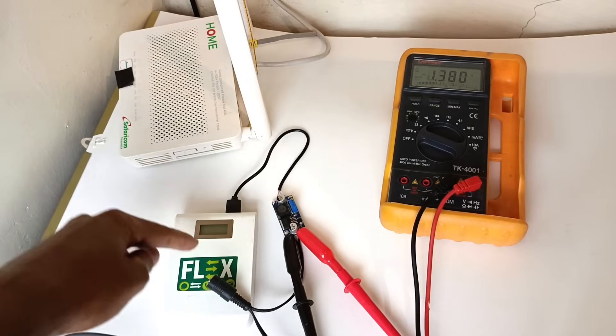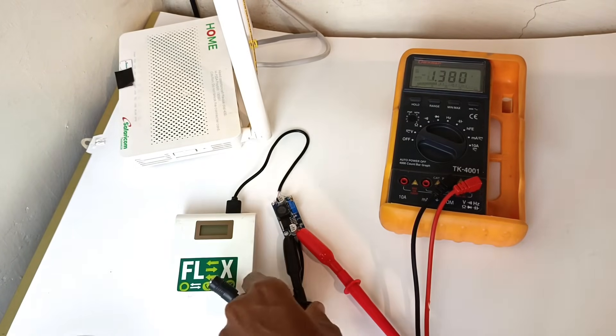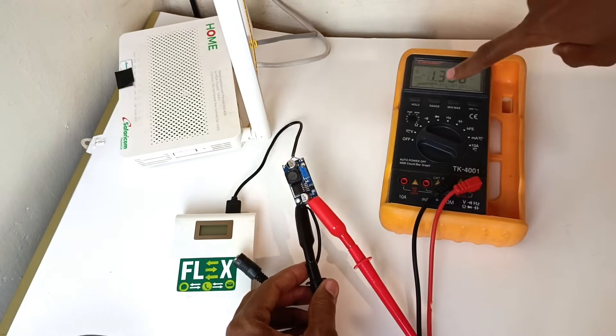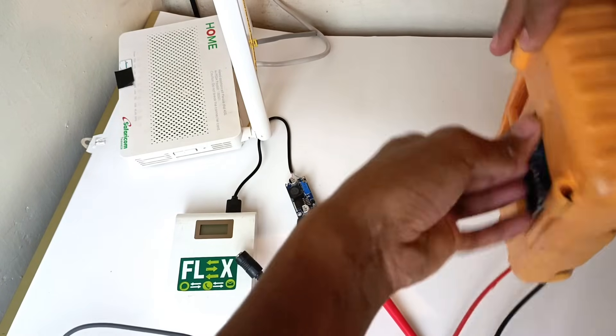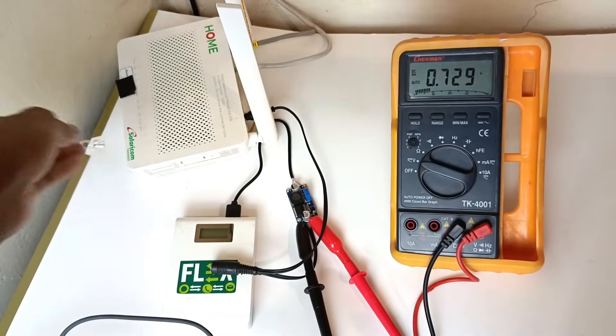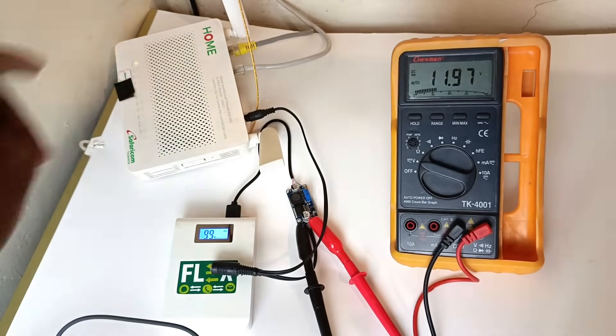Let me explain everything. My power bank is connected to the boost and buck converter, and I have the output connected directly to my multimeter so that I can see the voltage. My main concern is that the voltage will drop once I connect it to the router. I'll turn on the power bank — the voltage is holding up and you can see that the router is on.